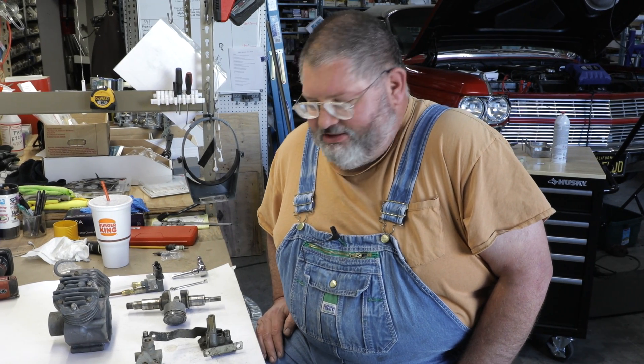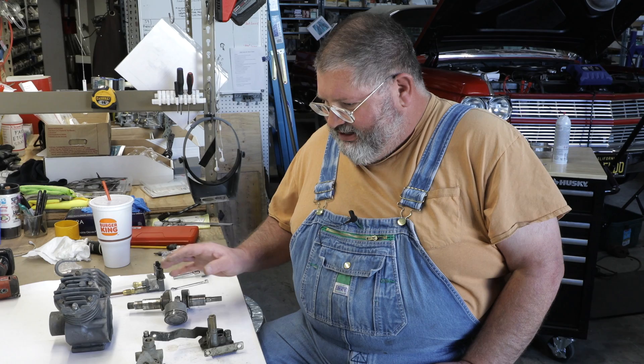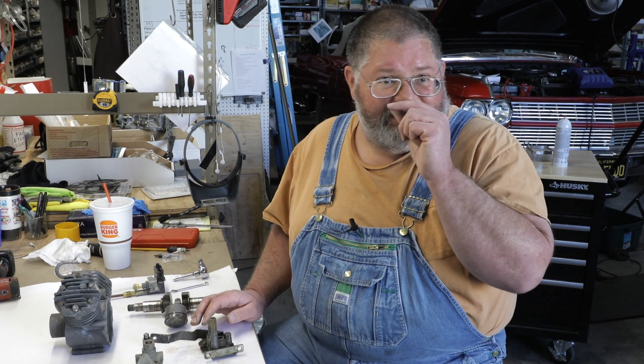Welcome back to the Caddy Daddy Garage. Today we're going to be looking at some of the components for the air ride — the self-leveling suspension on our '59.